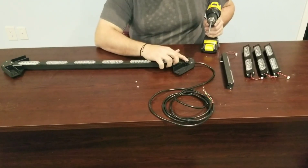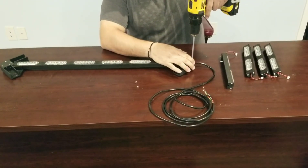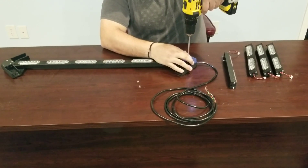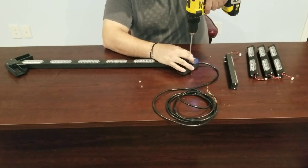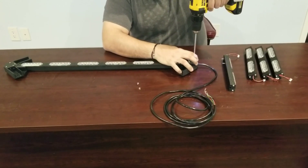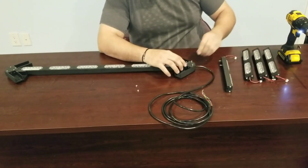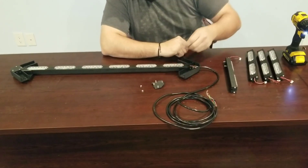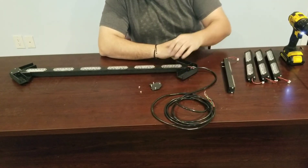The end caps of the arrow board have a cover that's held on by four Phillips-head screws. Keep in mind, when doing this on your own, if you're going to be using a power drill, go nice and slow. You don't want to crack this cover.